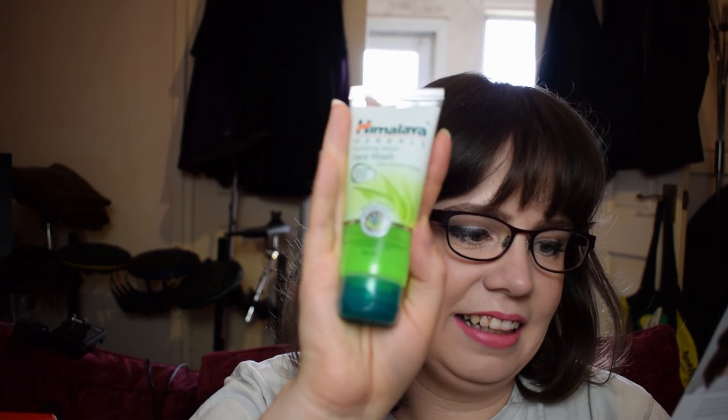Next up was the Himalaya Since 1930 Purifying Neem Face Wash, which is relatively affordable at £3 for the full size — this was a deluxe sample. Value-wise it seems fine. It has an interesting, strange smell, which I'm assuming is just what neem smells like. It works fine on my skin and doesn't irritate it. I can see it being a good alternative for people sensitive to tea tree since it sounds like it has similar benefits without being tea tree-based. But if it's awkward to get hold of, I'm probably happy sticking with my Simple and tea tree products from Boots.